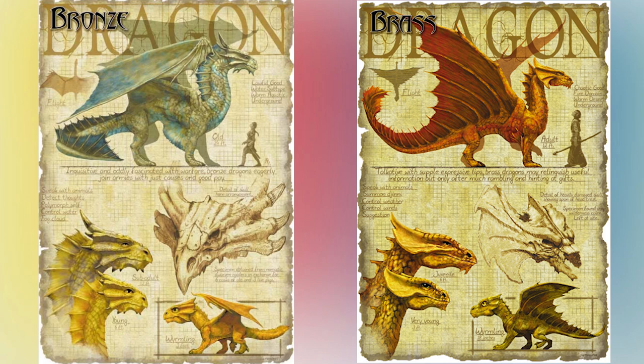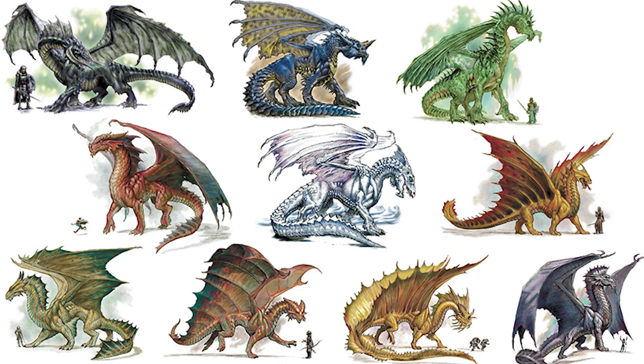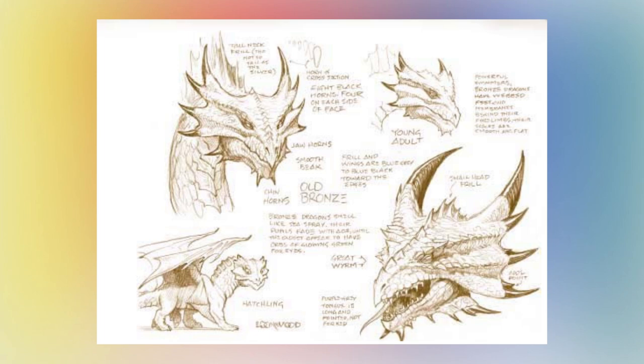The biggest difference between the brass dragons and the bronze dragons are the wings. Out of all of the metallic dragons that share a similar color — that being brass, bronze, copper, and gold — only the bronze dragon has traditional looking wings. The rest have these manta ray-shaped wings that typically link all the way back to the tail. That is your main way to tell a bronze dragon apart. Other than that, a bronze dragon will always have multiple horn-looking black spikes coming out of its crest like a form of crown.